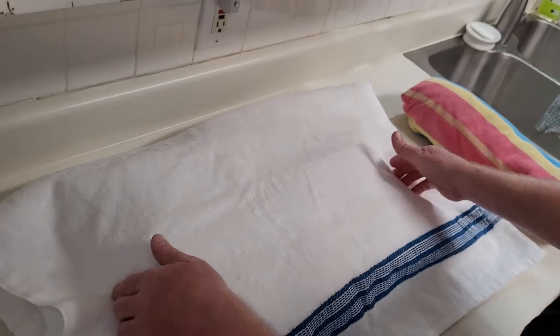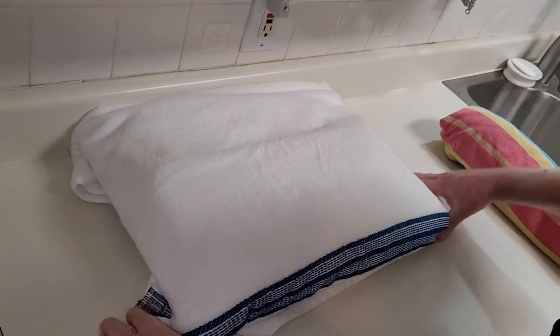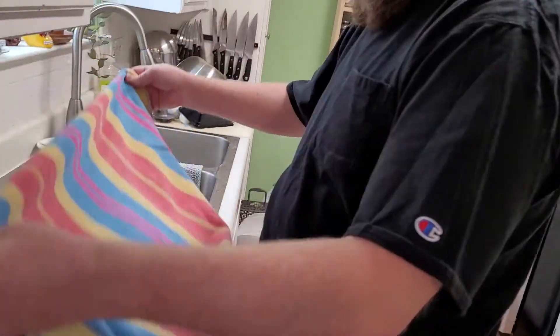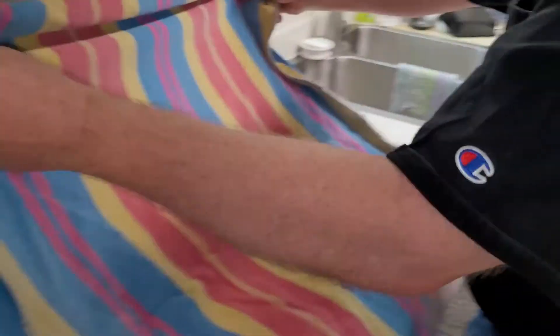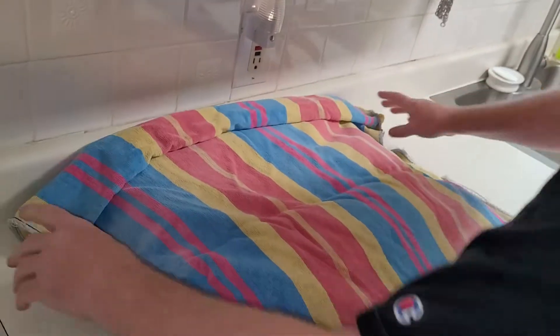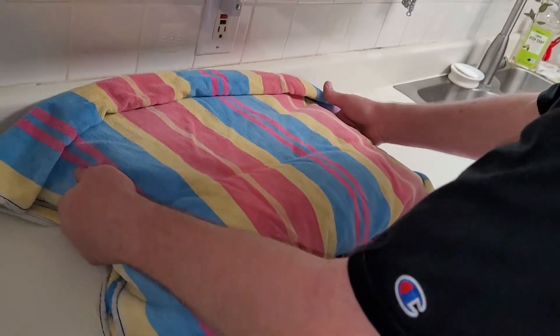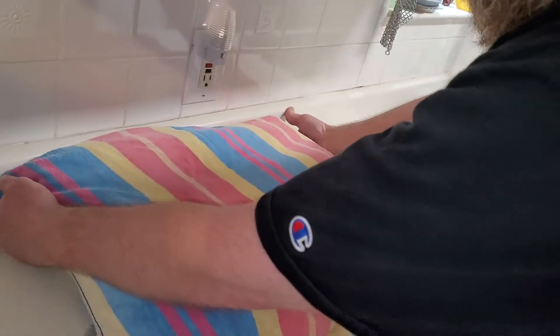I cover these completely like this, tuck it all up, and then I can use a common towel — in this case a old beach towel — to give it a little bit more insulation and slow down the cooling. Your goal is for the Prosphora to cool as slowly as possible, so that it doesn't develop any sort of crust.